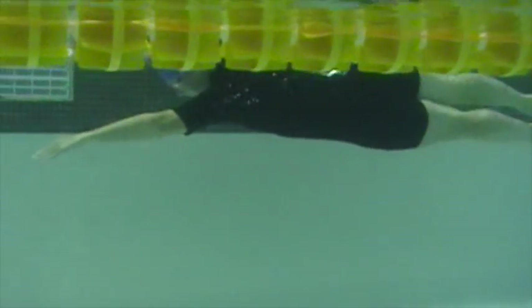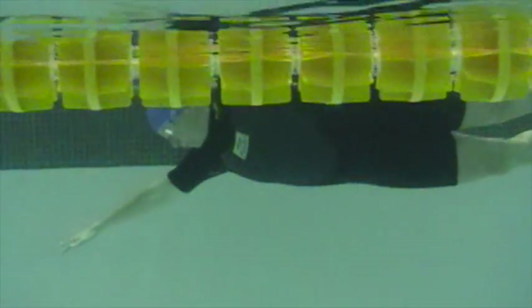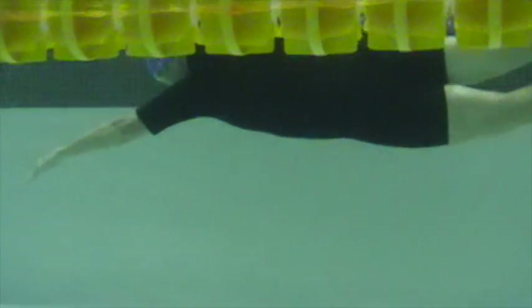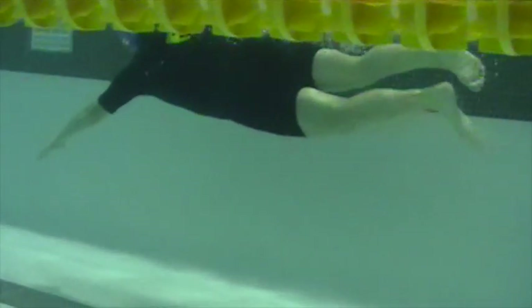So you're getting a nice distance per stroke here. Legs are staying straighter out behind you, not quite such a raised heel with the kick. Nicely done.